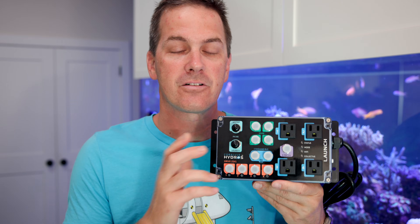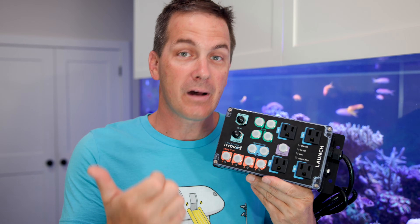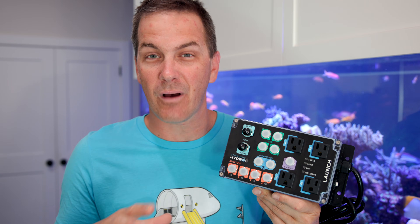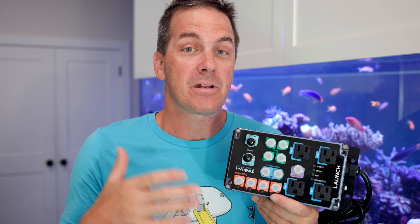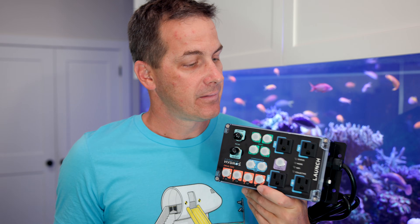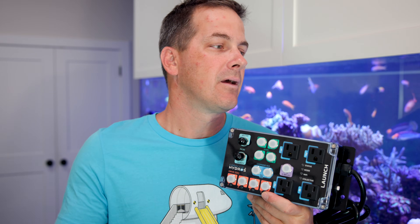That is the Launch. This is a great way to get into a monitoring and control system — to get into the Hydros ecosystem if you've been on the sidelines, maybe even a little scared. This is a great entry point. I could see using this on even a nano system; it's going to work great. I'm going to show you just how easy it is to set up, and then put it on my tank to show how I'm using it on my system.